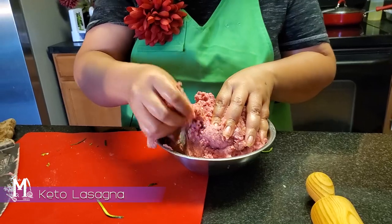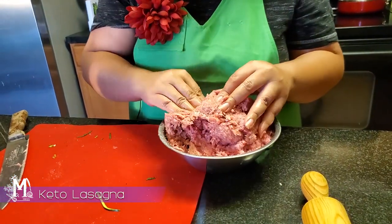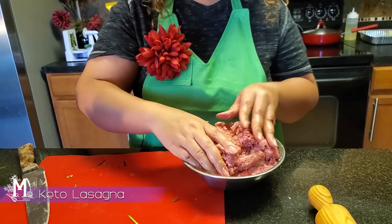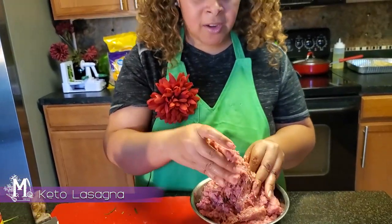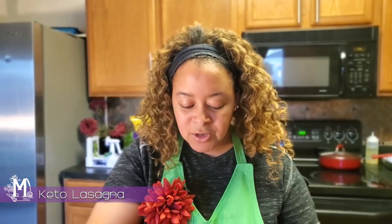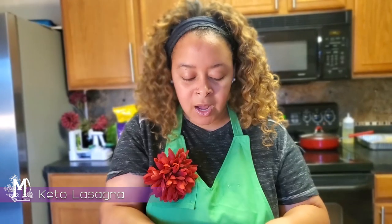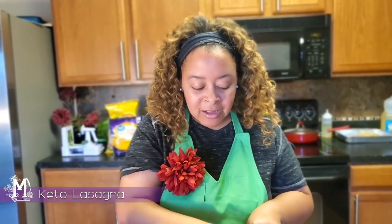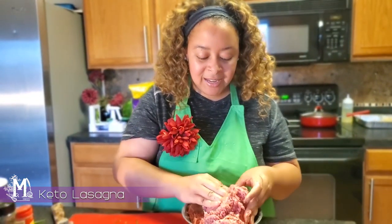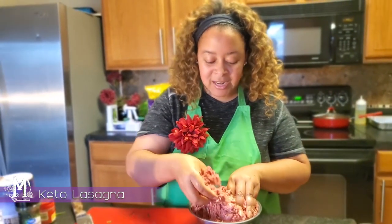I am actually just mixing my meat. I love to have lots of meat in my lasagna. If you're not that crazy about having that extra bit of protein, you can always scale back to about one pound, because one pound would honestly work for this recipe. But I love having that extra bit of protein in this particular lasagna.